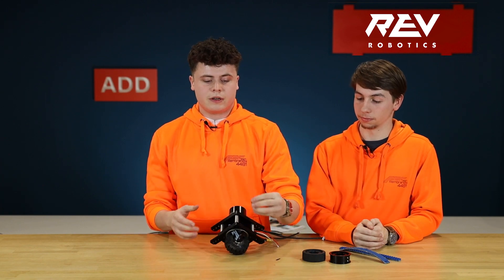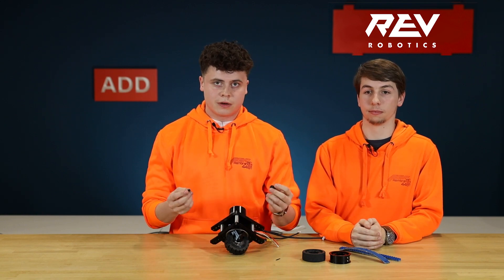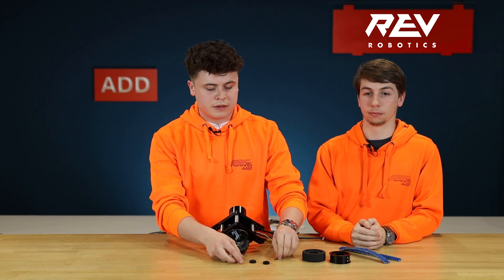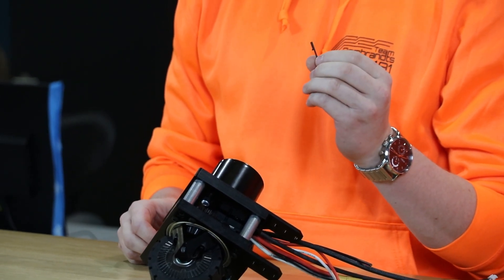By just replacing one gear you can change the speed of the whole module. One small notice is that the motor key is very difficult to install.